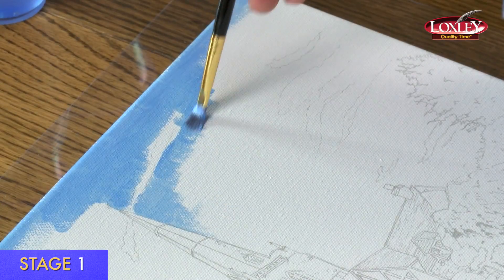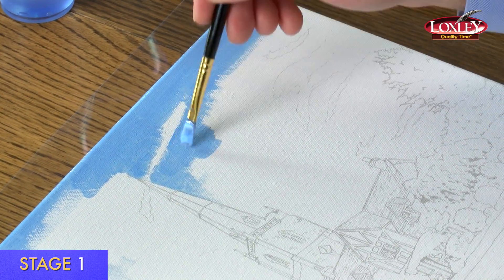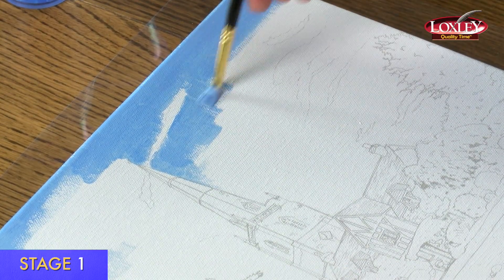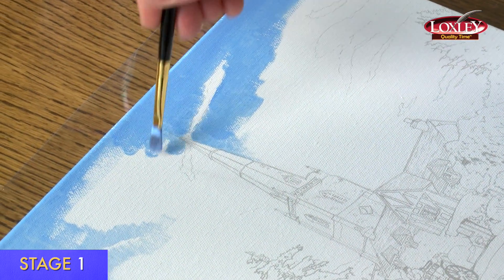If your paint's getting a bit dry on stage one, you can add a little bit of water. Working my way around this misty little cloud, all my brush strokes finishing in that direction. Go over it a couple of times before it starts to dry. Work your way down the canvas, and try to get the same mix of blue both sides of the spire so it looks right.